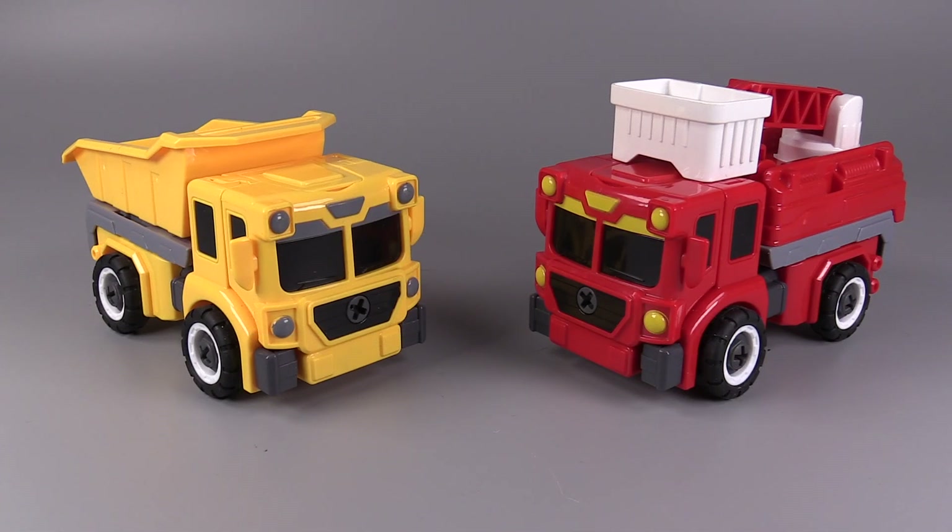Now, SirToys did provide these figures for me for review, and they were a surprise — I didn't know they were coming.